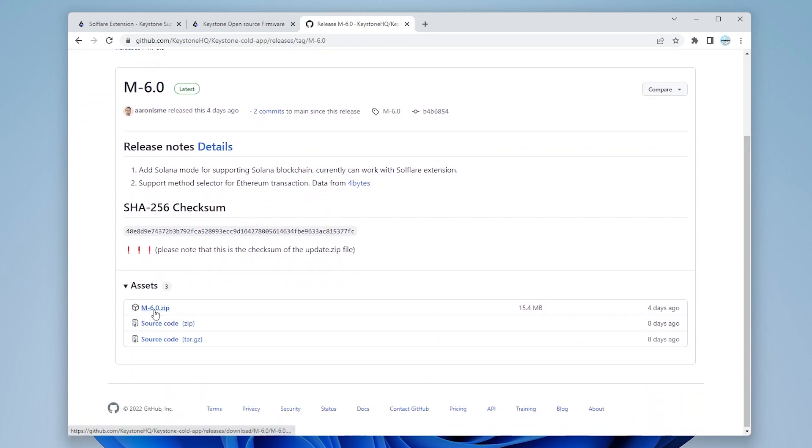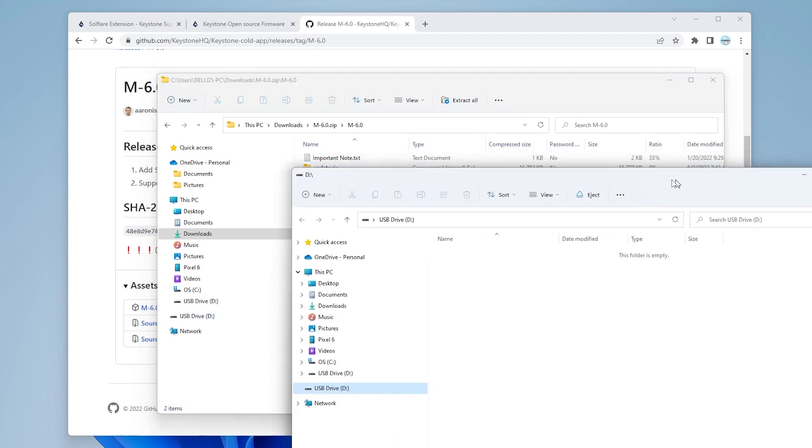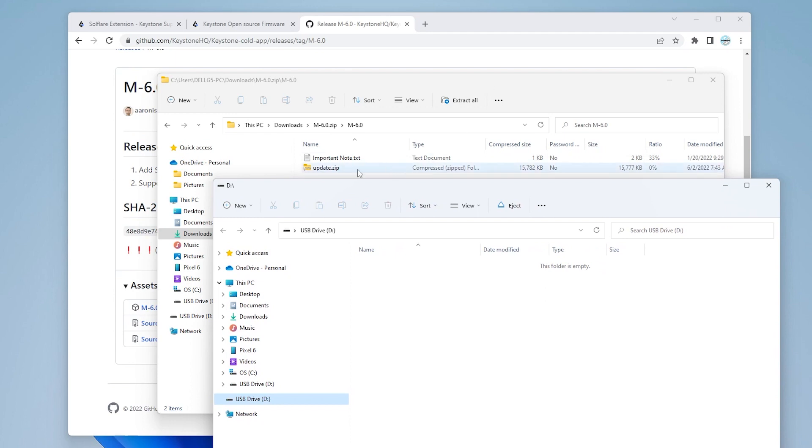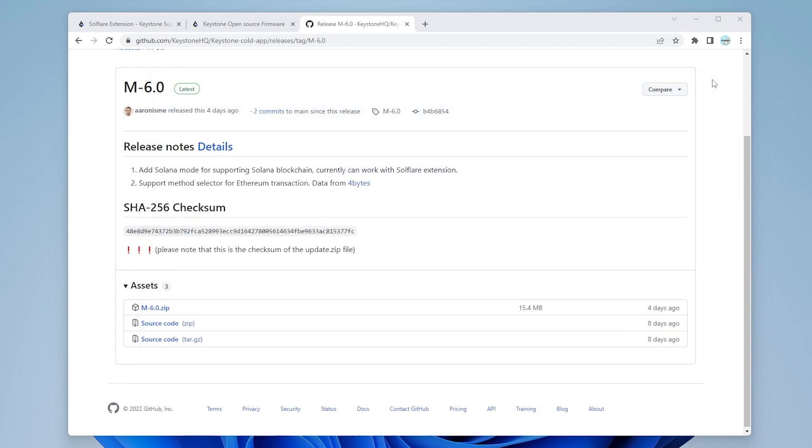The zip file is right here — click on it to download. I'll open the folder, go inside the M-6.0 folder, and we have the update.zip file. We don't want to open this — we're going to copy it onto the SD card. I've put the SD card in my computer — this is a blank SD card. I'll copy the update.zip over, it's a very small file. It's copied and now I can eject it and install it on my device.